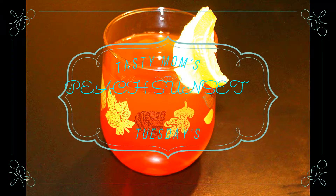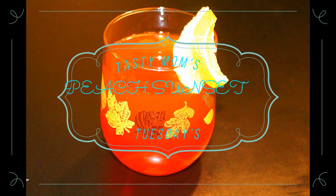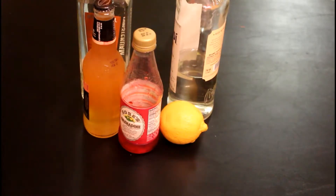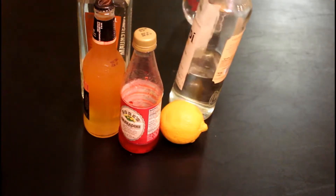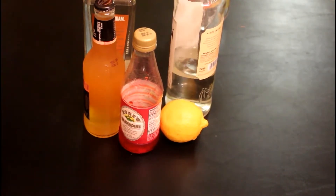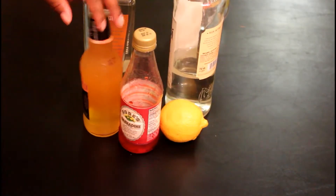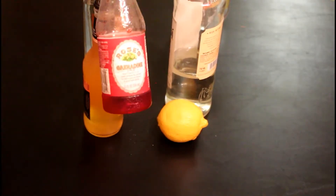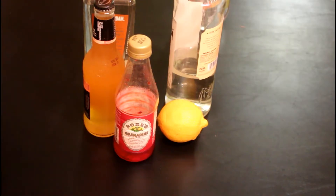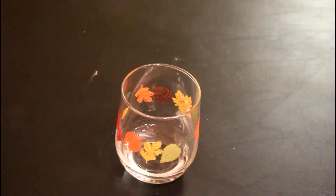Hey you guys, welcome back to Shantae Everyday's Cooking to Eat, and today I am doing a Peach Sunset for Tasty Mom Tuesday. For this one I'm going to be using banana rum — one of my new favorites — peach vodka, and this is actually by Mike's Hard Lemonade and it's a peach drink. I'm just using the red for my sunset, and lemon as a garnish.